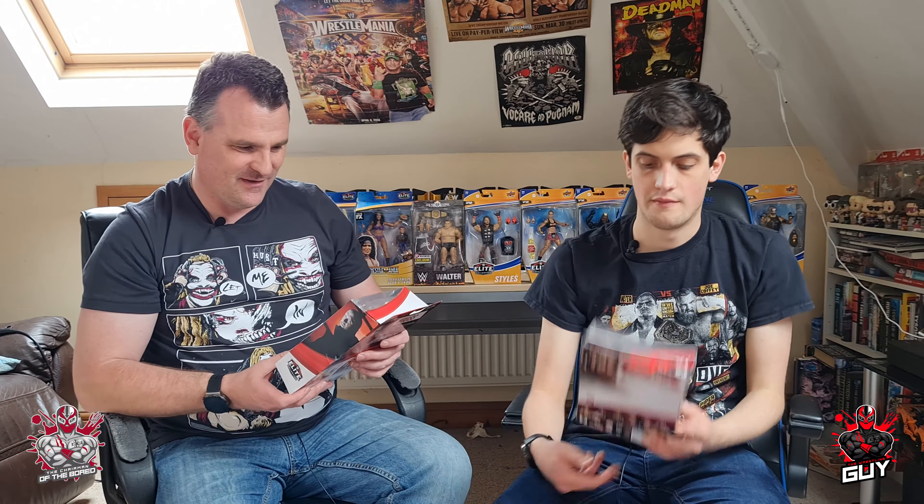This next one I'm a really big fan of — it's one half of the Viking Raiders, Elite Series 80, Erik. Unfortunately they didn't have an Ivar there, so I'll have to pick that up at a later date. Really impressive figure — I love the detail of the tattoos. There was an Ivar but the box was damaged, so we weren't going to go with that one.